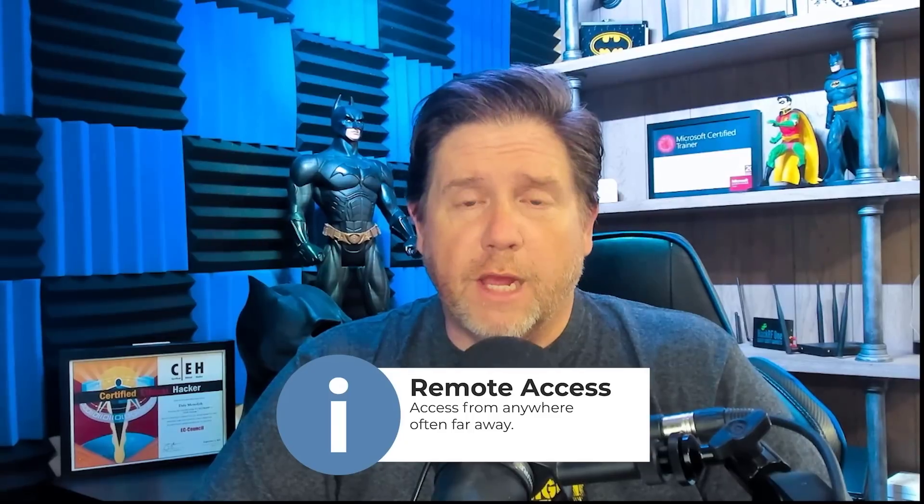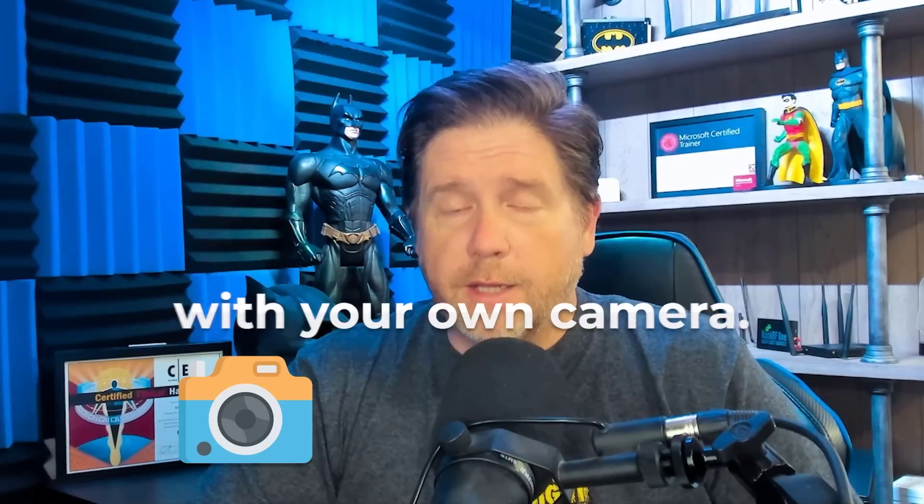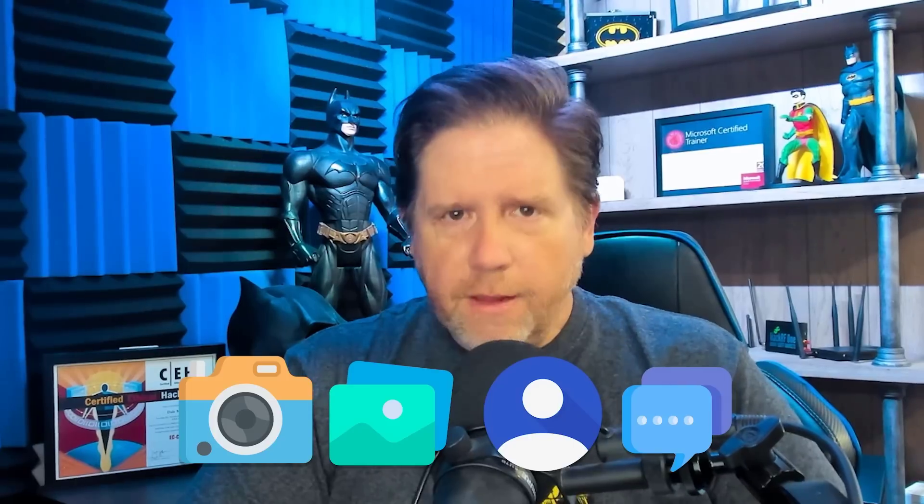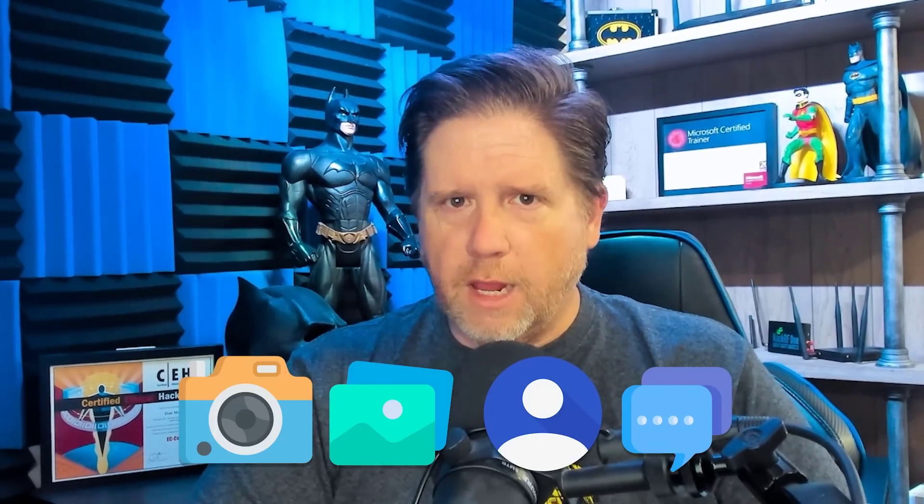What that does is, if I can get you to plug this into your phone, I will be able to gain remote access to your phone. I can do things like take a picture with your own camera, take your photos off your phone, take your contacts, read your text messages.